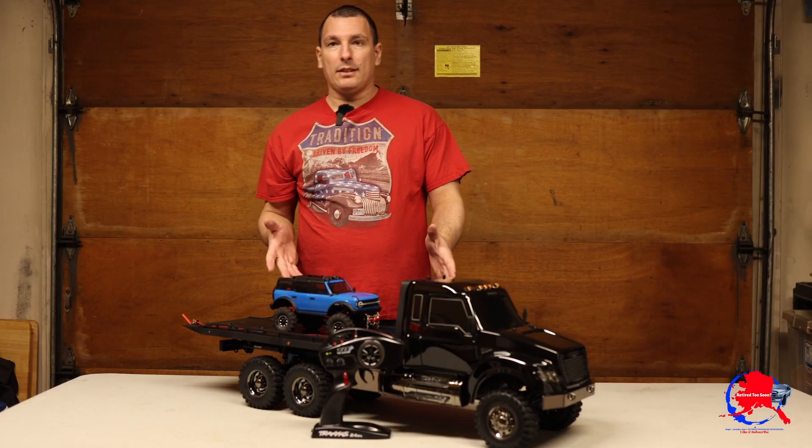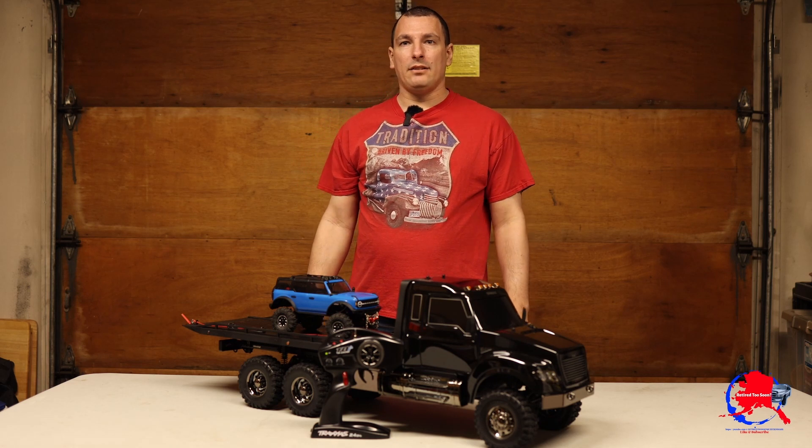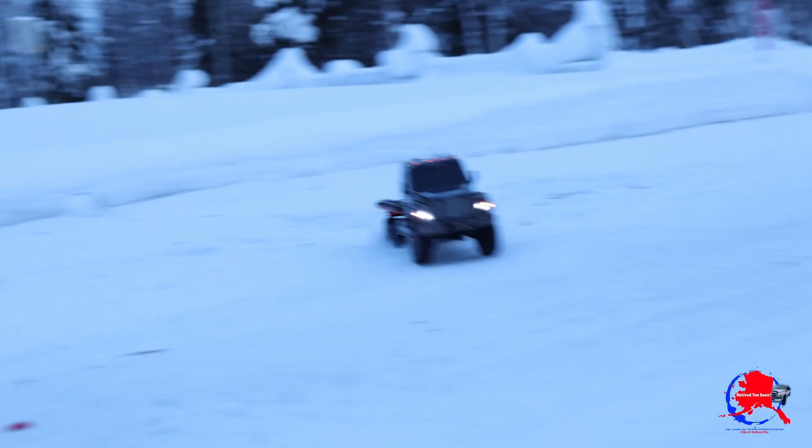Wow, guys, this was absolutely amazing! Beautiful, ran good, did great in the snow. I hope I got some good footage. I had a blast! Did you guys see me hit the snowbank? It was very challenging trying to film, drive, and enjoy at the same time.